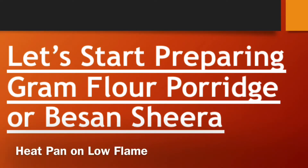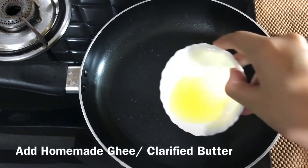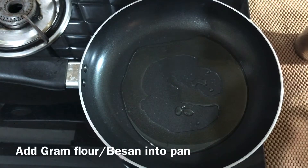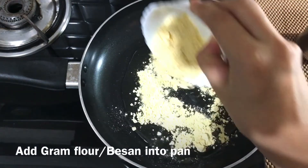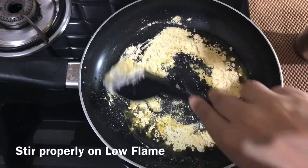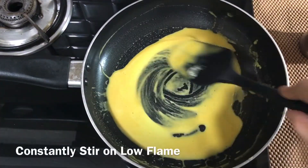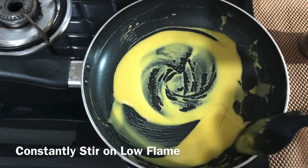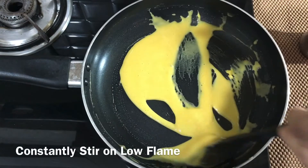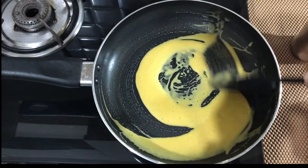Heat your pan on low flame. Now add homemade ghee into it. Just wait for a second and add Besan into it. Stir it properly to mix Besan into ghee. You can see that I am constantly stirring it. Stir properly, otherwise it will stick to the pan.